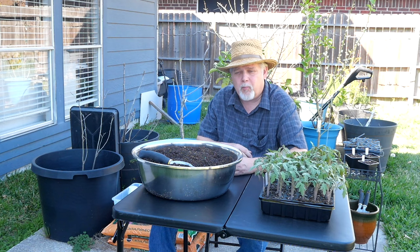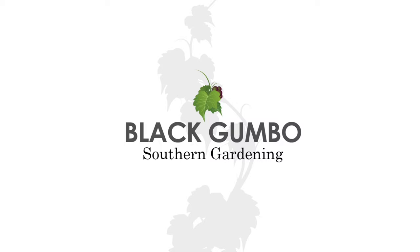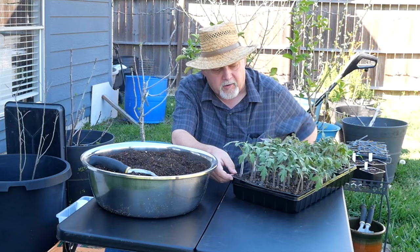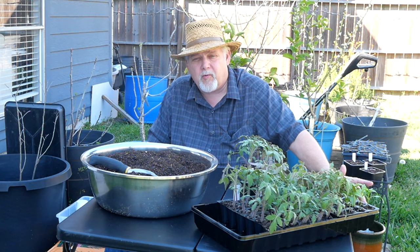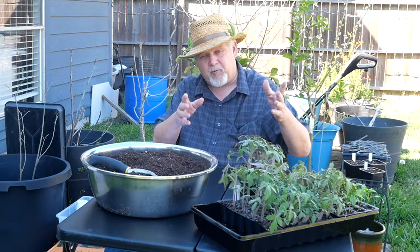Hey there, welcome to Black Gumbo Southern Gardening. Today I'm going to pot up my tomato plants and we're going to have 12 fun facts about tomatoes that perhaps you didn't know. Here are my tomato starts and I've got to get them potted up because they're getting too big for these tiny little cells. Potting up tomatoes is a real simple thing but it's tedious, so I thought we'd talk about tomato trivia as I go.